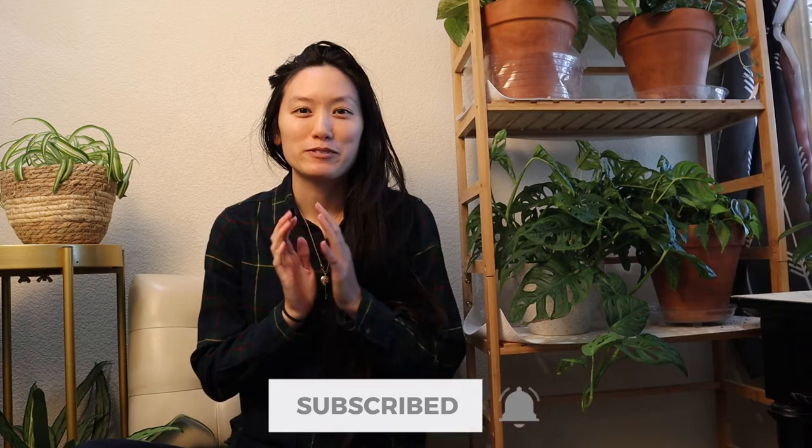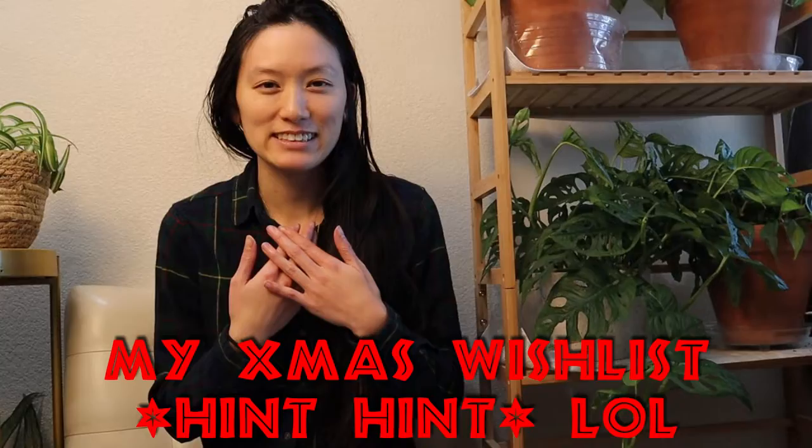Today we will be talking about five things you can get plant lovers or plant hobbyists that are not plants. We will be discussing budget and pricier options and I will be comparing the two and letting you know what my personal preference is. This is obviously just my opinion — other people's preferences may be different, but I'm just giving you my two cents.